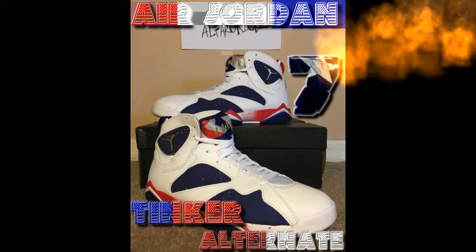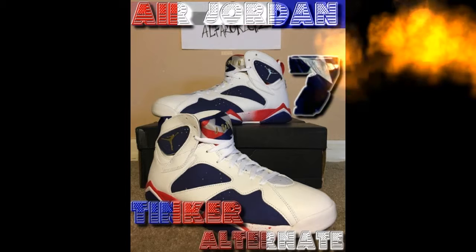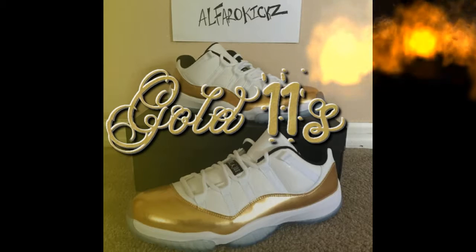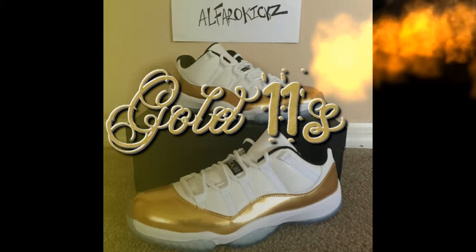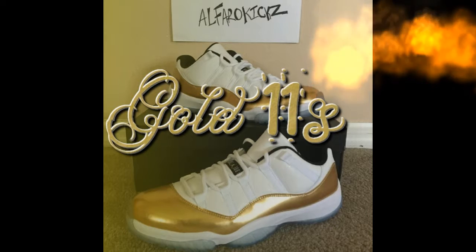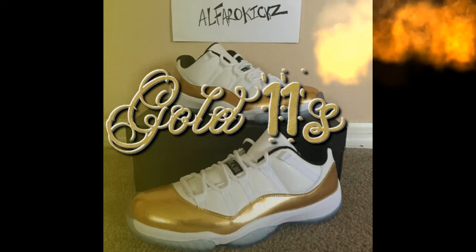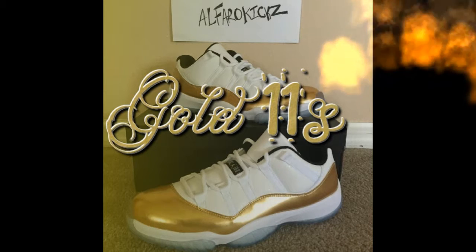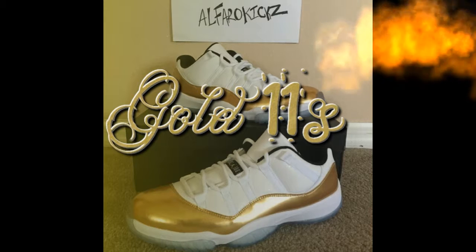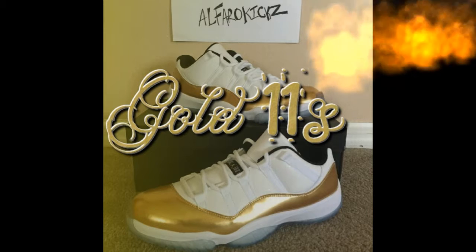Next we got the Air Jordan 11 Lows — I just call them the Gold 11s. These ones right here look nice — as soon as they came out we had to get them. Got that gold exterior, shiny gold, pretty cool. I did an unboxing on these too. Got that all-white top in patent leather and clear gummy bottoms.